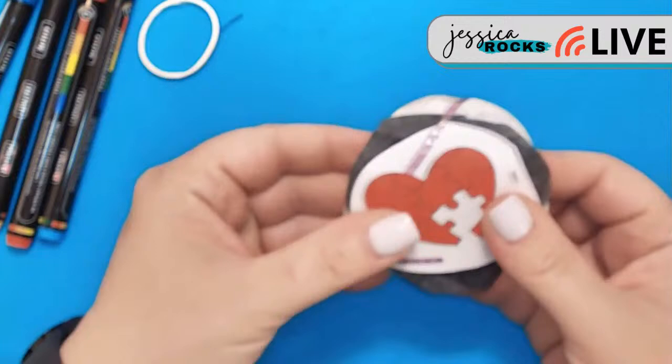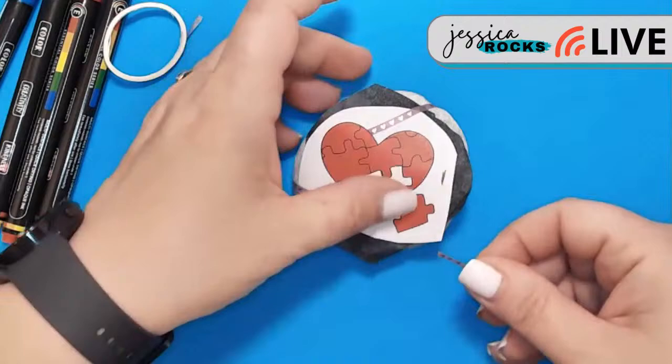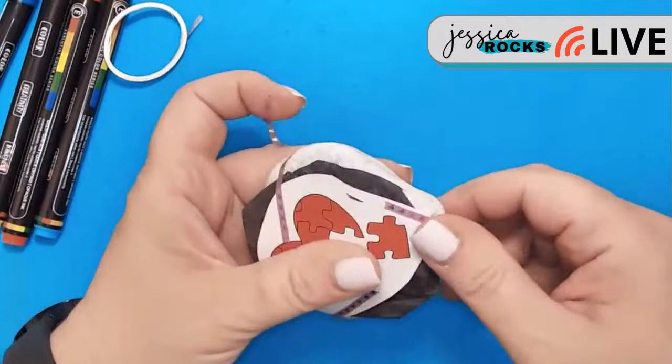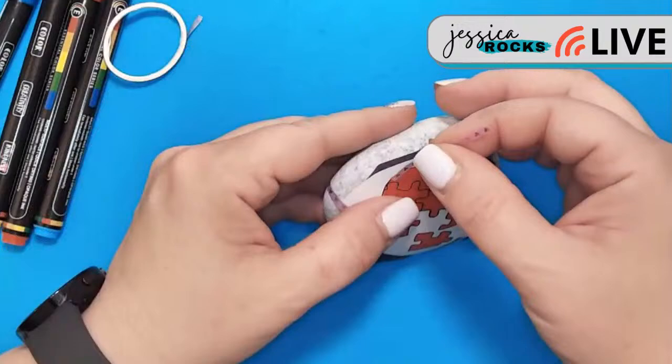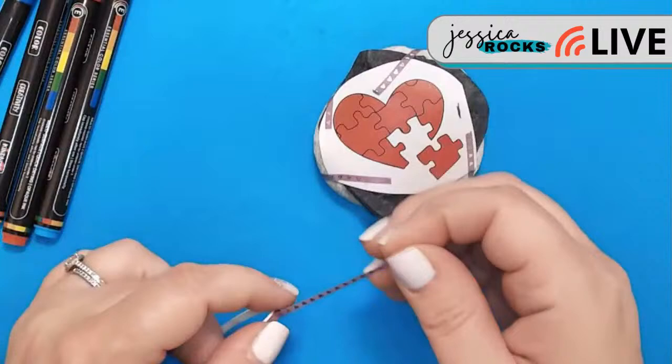You guys see me use the carbon paper a lot. I use this — it's a super good trick of the trade. If you need to trace some stuff onto your rocks, or if you just feel like you're not super confident with free-handing things, this carbon paper is just a lifesaver.